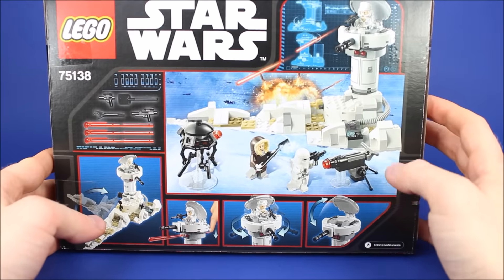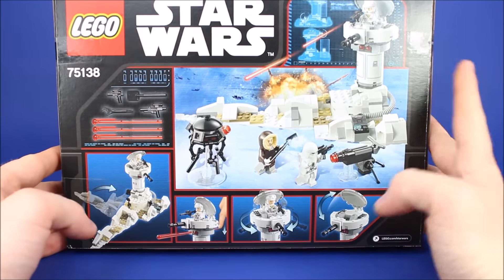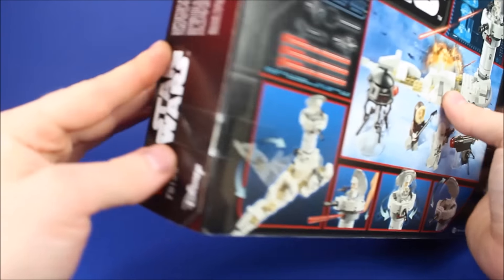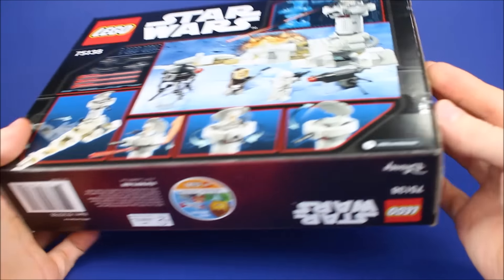Now on the back it shows you all the things you get. You get a cool turret, a droid, and it also shows you what the base is able to do. This is full of a lot of cool things, so let's go ahead and get started.